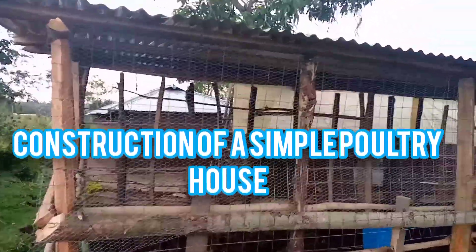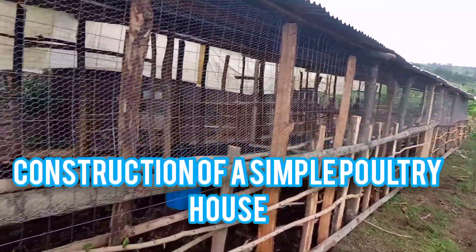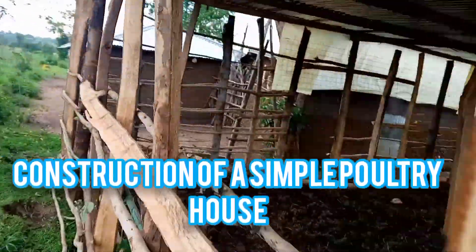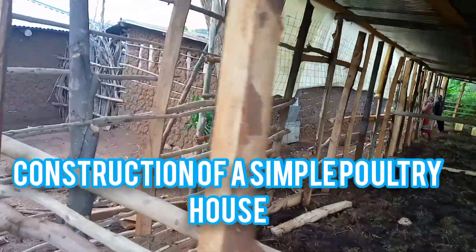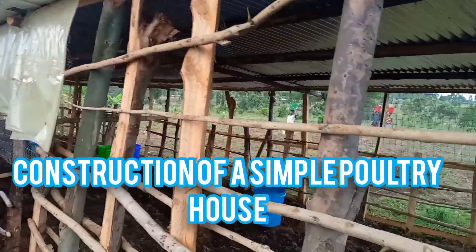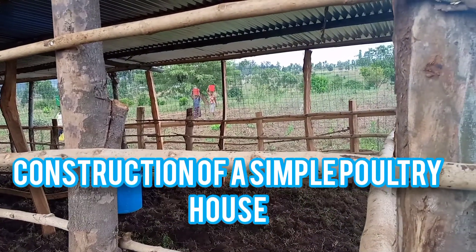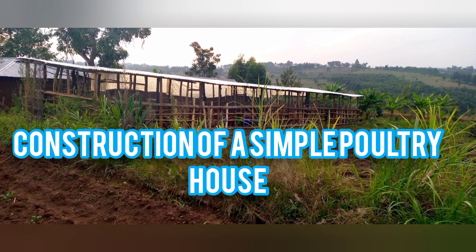Look at the structure, look at the ventilation, the wire mesh. We are yet to cover these lower parts. Security-wise it's okay. We are finally going to show you how the brooding lights have been installed — that is the structure from the far end.